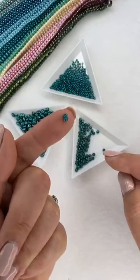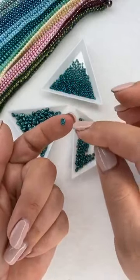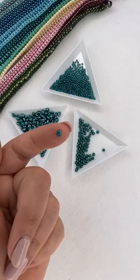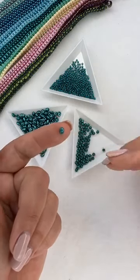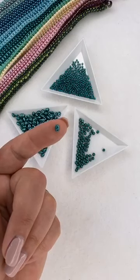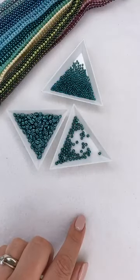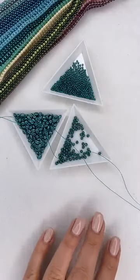So the materials we're going to use - first, super duos. If the camera will focus - they've got two little holes. If you turn it sideways they're like a long diamond shape, and you can see the two holes. The great thing about having two holes is you can link things together with the same beads. In weaving, using any two-hole bead makes your weaving easier - you don't have to go back through your thread path again and again. We're also using three millimeter pearls in the middle of the design, and size 11 seed beads either side of the super duos.